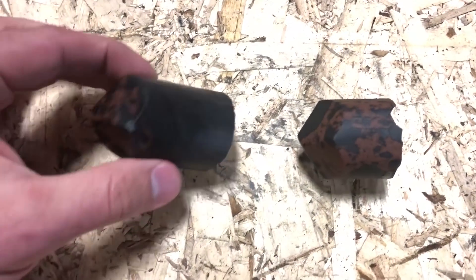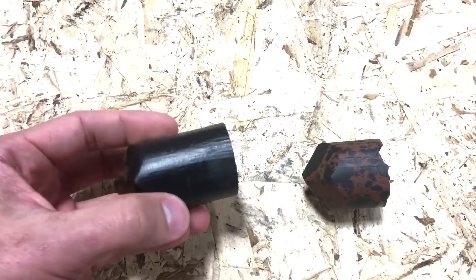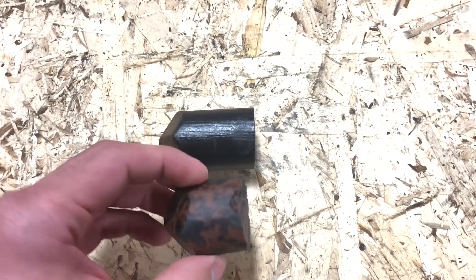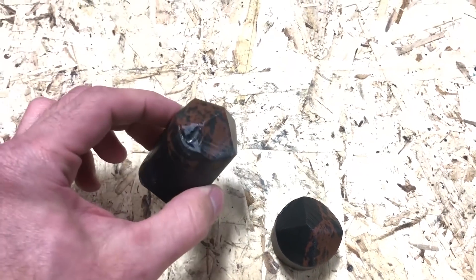Here is our finished product — we have two 150-caliber obsidian bullets. These will be shot at 300 miles an hour. That's gonna do some damage.